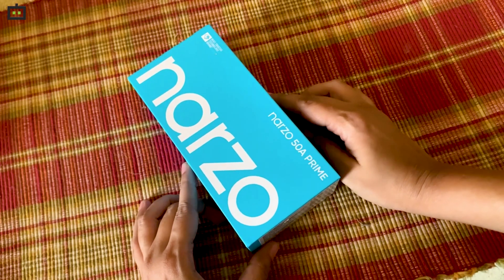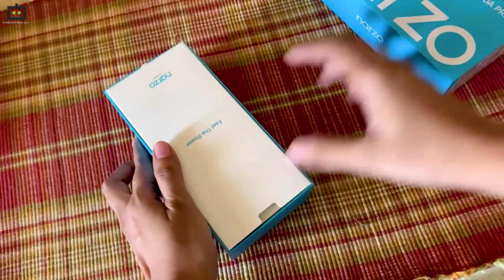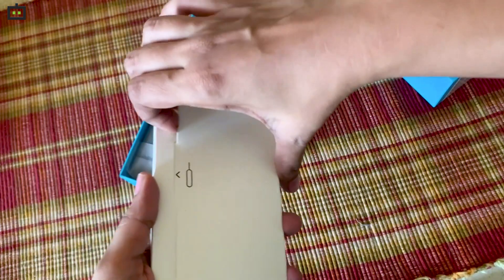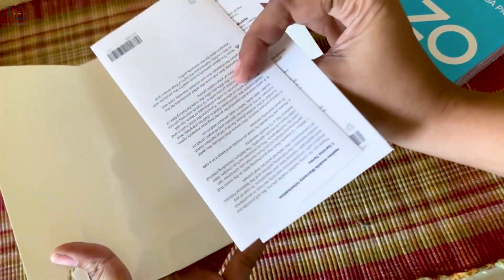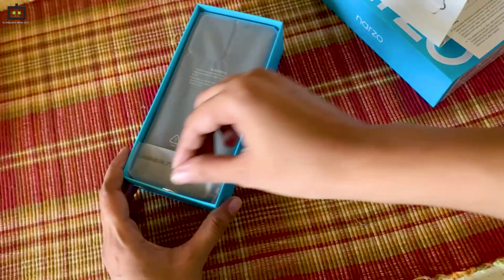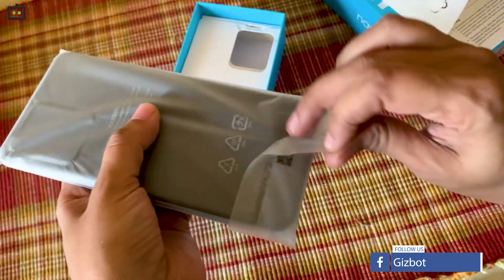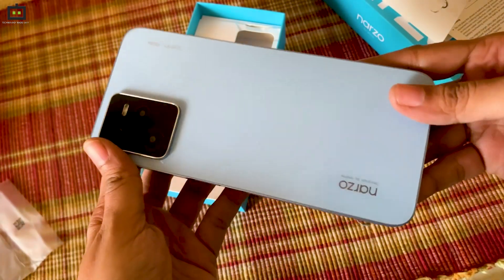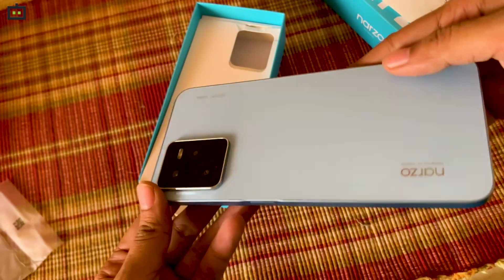Let's start off by seeing what the Realme Narzo 50A Prime has to offer. When I open the box, the first thing I see is the instruction manual and the other details of the smartphone. You also get a SIM ejector tool, the safety guide, and the quick guide to the smartphone. Here is the smartphone itself — this is the Realme Narzo 50A Prime, in the flash blue color variant.